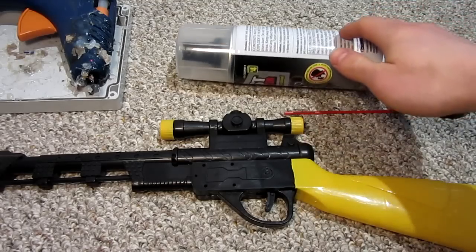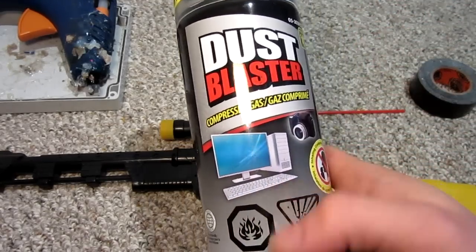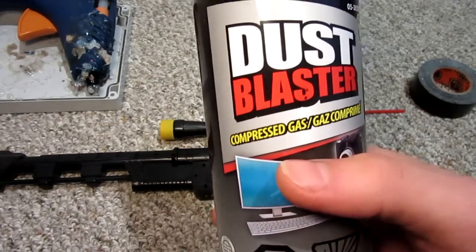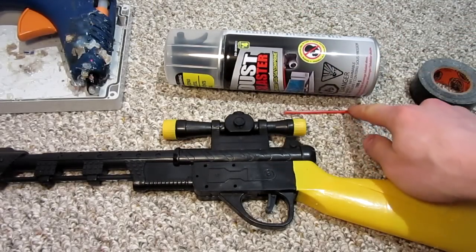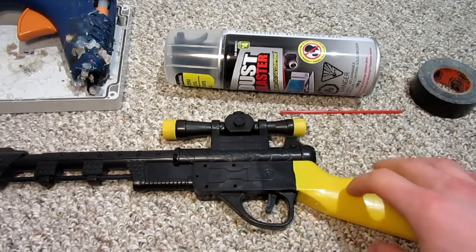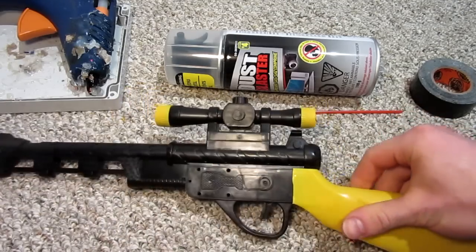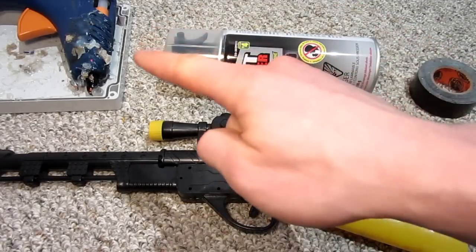The main component you will need is computer keyboard or electronics compressed gas for cleaning — this is called dust blaster. I got it for four dollars at Dollarama, and of course it comes with a little tube for the nozzle. You will also need any type of toy gun — wooden or plastic — I got this one from the dollar store as well, along with some tape and some hot glue.